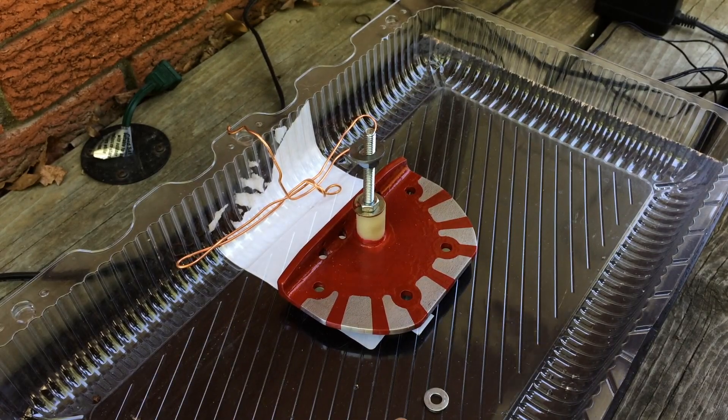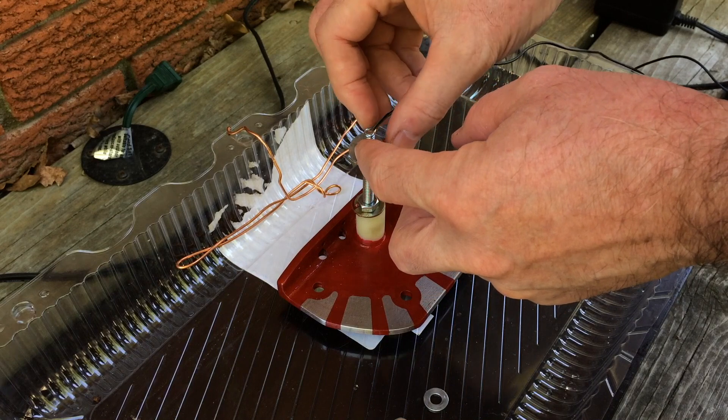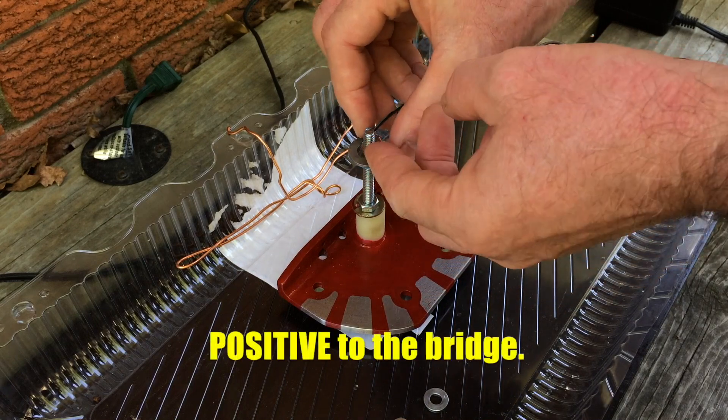I'm outside because there are fumes that come off of this and I'm not sure how dangerous they are — I would assume they're not good to breathe. It is etching steel so I do it outside.